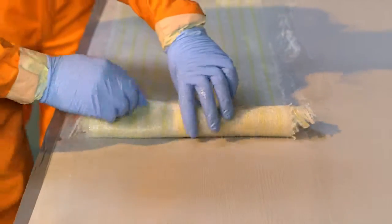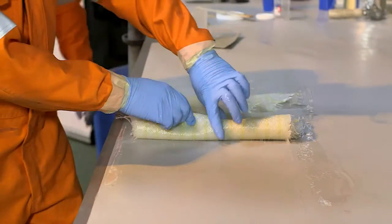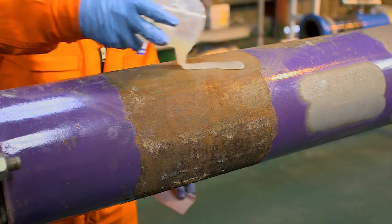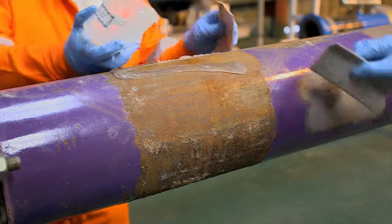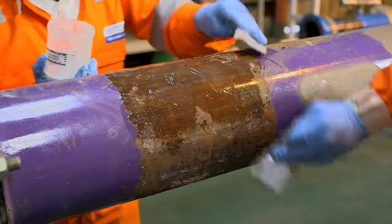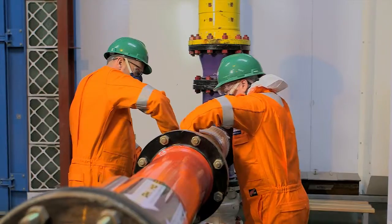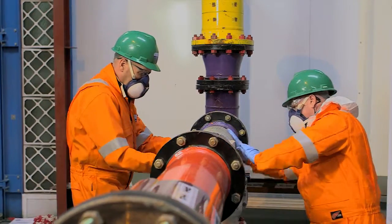The fabric is then carefully rolled to ease application to the substrate. The final 10% of resin is applied directly onto the substrate ensuring full coverage. The fabric is then applied smoothly, ensuring all air bubbles and creases are removed.